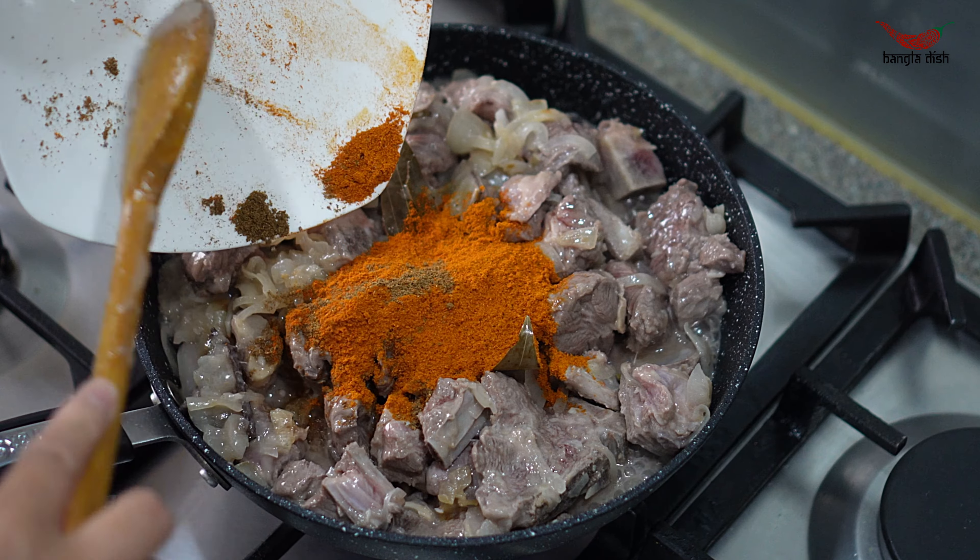Depending on the size and type of meat you use, the cooking time will vary, so make sure to top up water as the lamb cooks to prevent it from burning. Once the lamb has cooked fully, add enough water to make your sauce. Depending on how thick you want the curry, you can add water to your taste. As we prefer a thinner curry we have almost submerged the meat in water, but if you want a thicker curry add less water. Cover and allow the curry to come to a boil.